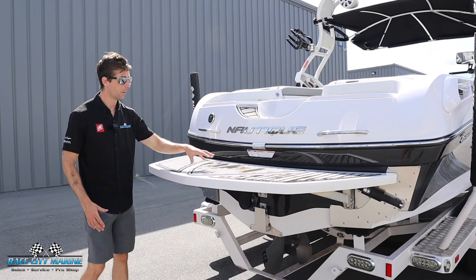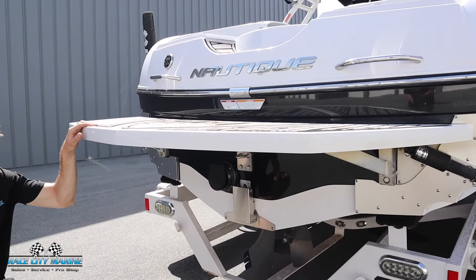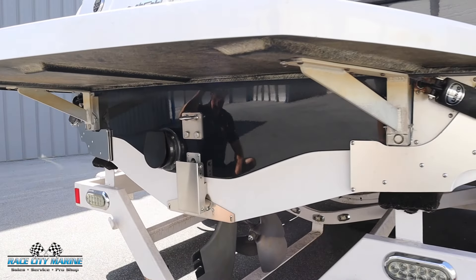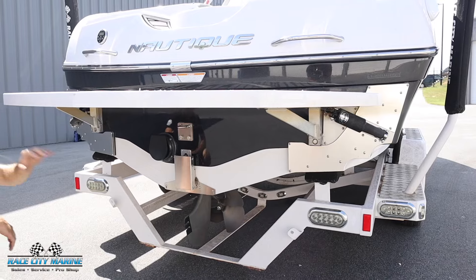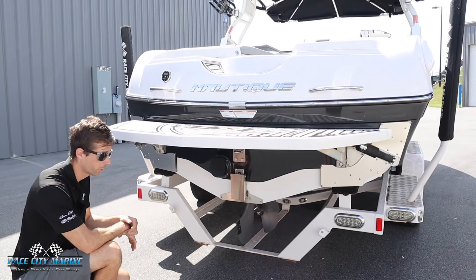This boat also has sea deck material lined throughout the entire boat. It's on top of the swim platform, and underneath the platform you'll notice there are surf tabs on both sides to further shape that wave for your left-footed and right-footed riders. There's also a tab in the middle that you can use to further adjust that wave.